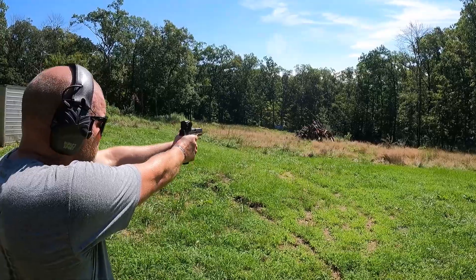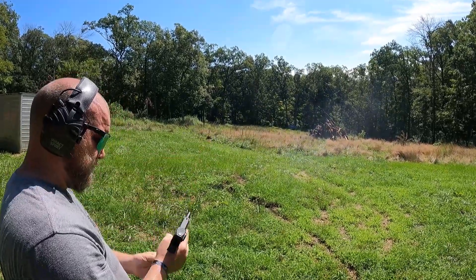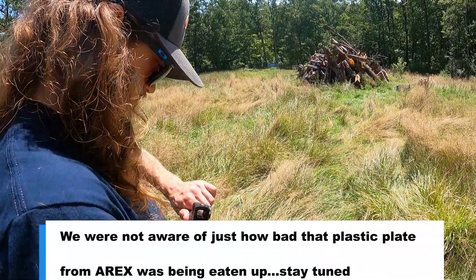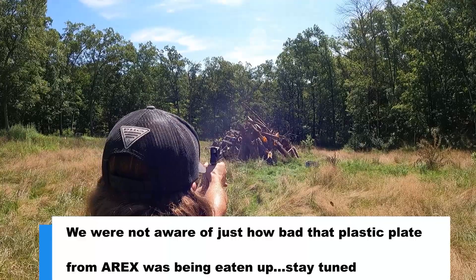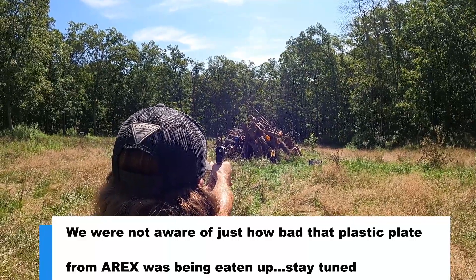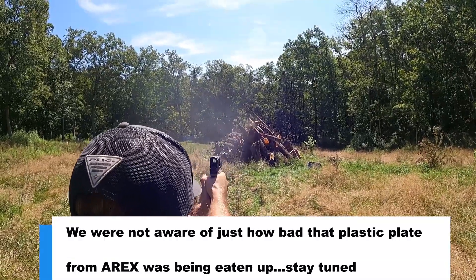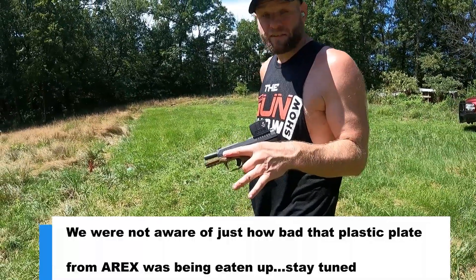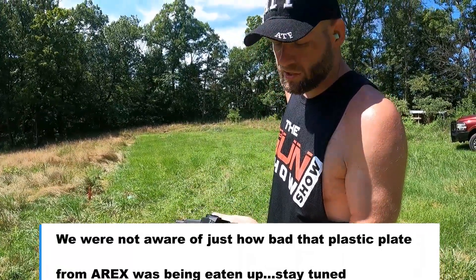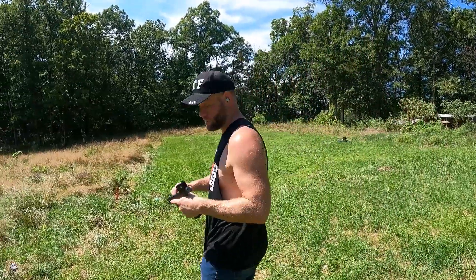Get rid of them remands, get rid of them remands. I'm a big fan of the A-Rex Delta X — or I was until we're having these issues. I just really hope it's not that, because it fits my hand really well. I have small hands for a big guy.